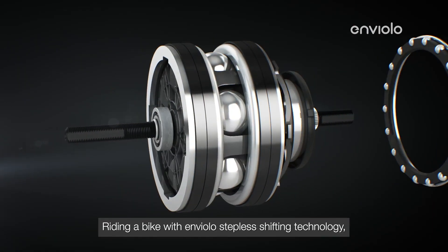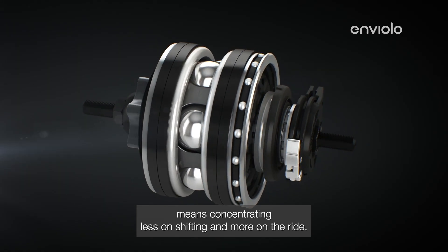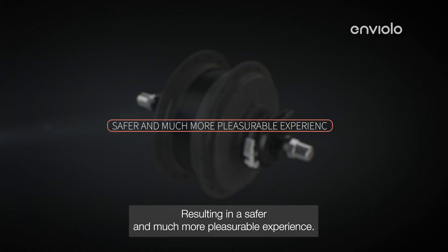Riding a bike with Enviolo's stepless shifting technology means concentrating less on shifting and more on the ride, resulting in a safer and much more pleasurable experience.